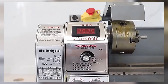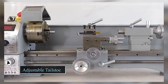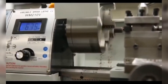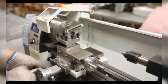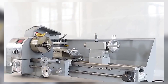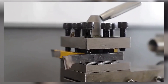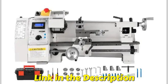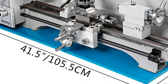Hey DIY Enthusiasts and Metalworking Pros, welcome back to the channel. Today we're diving into the top 5 best metal lathes of 2025. Whether you're a hobbyist or professional machinist, these metal lathes offer precision, durability, and versatility to help you tackle any project. We'll be reviewing the best models on the market, focusing on features like motor power, build quality, and ease of use. Be sure to check out the product links in the description below, and don't forget to like, subscribe, and hit that notification bell for more tool reviews and workshop gear recommendations. Let's turn it up!